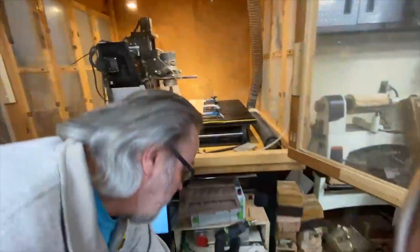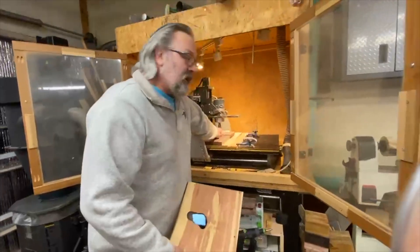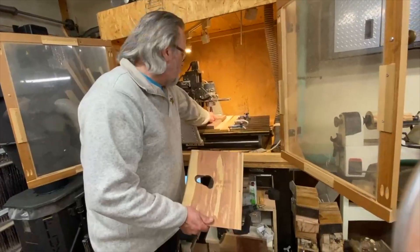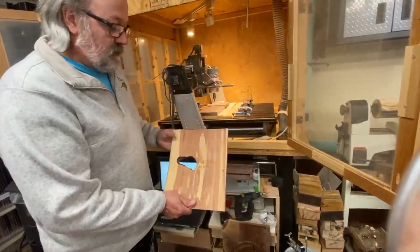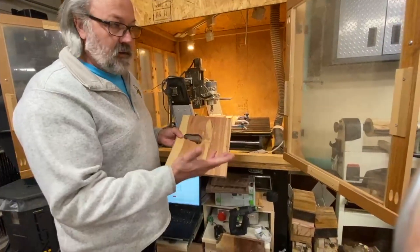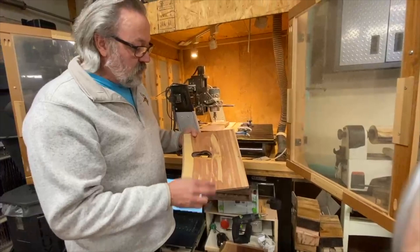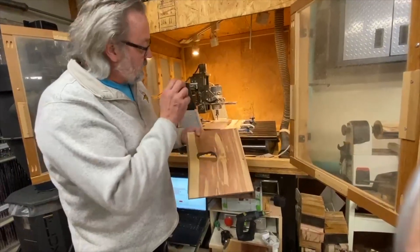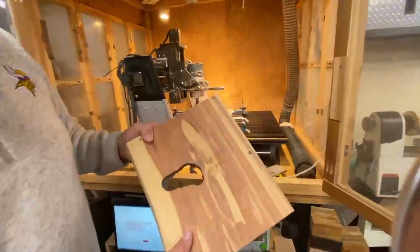With bits falling out, mistakes happen. In my case, over a year ago, my bit wasn't in there securely — I check for secureness every time now. The bit fell. I walked back in the house and the whole place was filled with smoke. It had gone all the way through the material and into the bed, carving out a portion of the bed about this size.